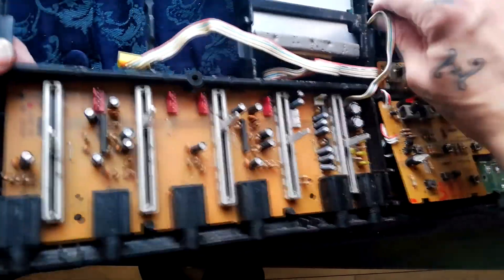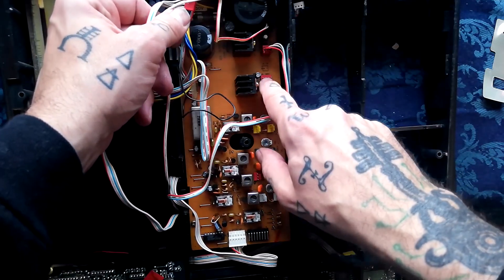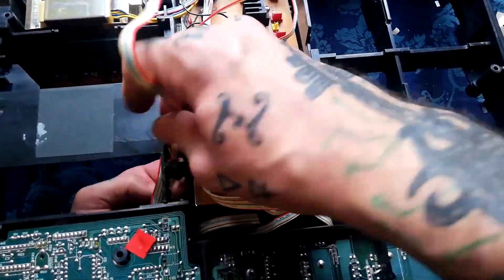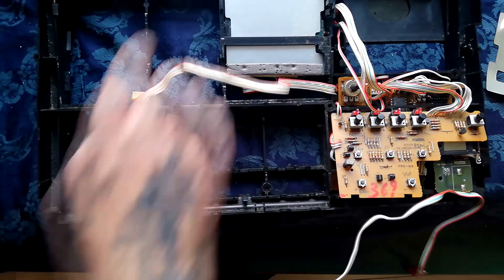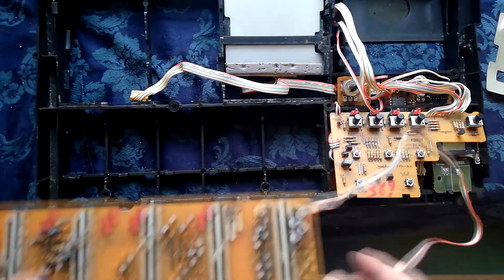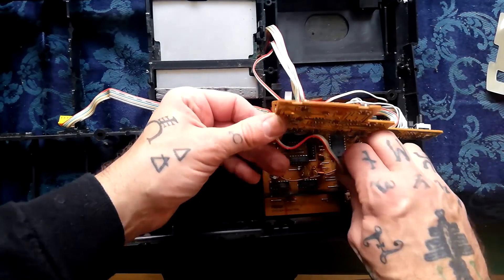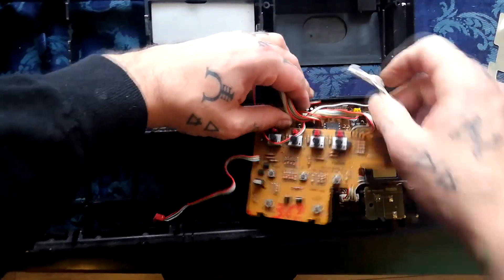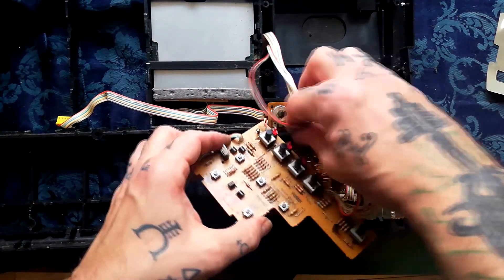Let's remove this fader daughter board next. Apart from the cables joining it to the other part of the mixer, we seem to have one cable left passing through this recess here - following that through, it's terminating in a red header and it says 'input' beside the header on this board. String that through the space and then pull back these two clips. Slide out - you can see the lips here, here, and here hold that in place. PCB function control has a cable folded underneath going to a red three-pin header.